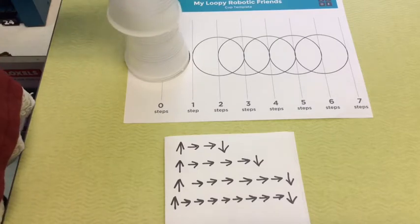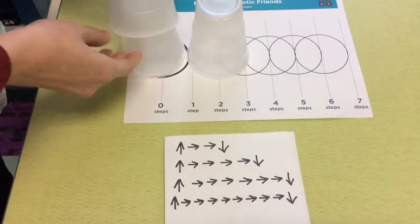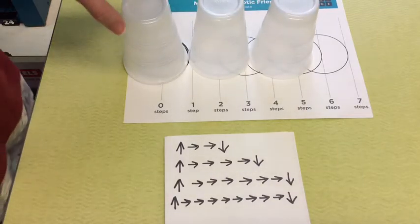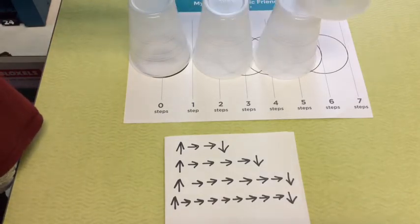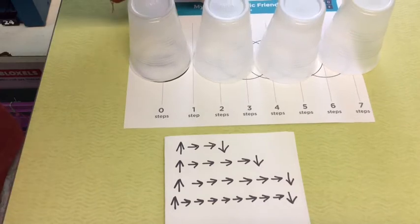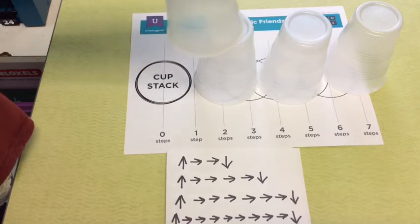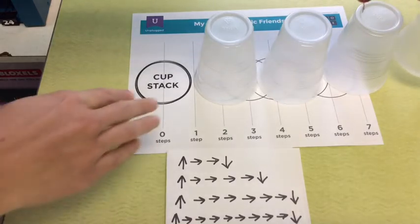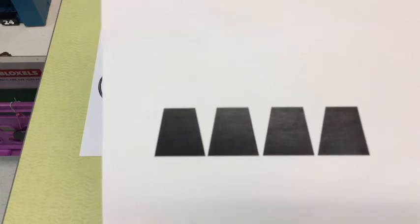In case you were confused: it's pick up, go forward one, two — down. Pick up your second cup, go forward four times: one, two, three, four — down. Pick up your third cup and go forward six times: one, two, three, four, five, six — down. Then pick up your last cup and go forward eight times: one, two, three, four, five, six, seven, eight — and down. So I successfully created the same layout as this picture, which is what I wrote the program for.